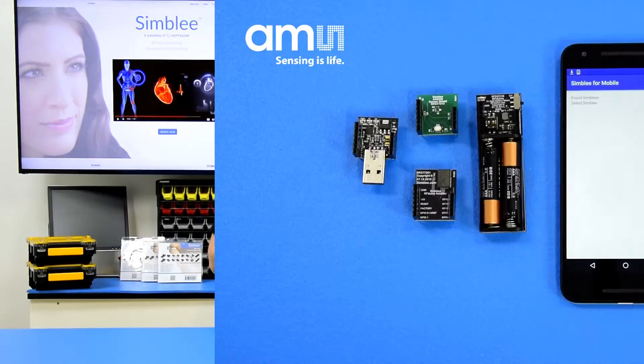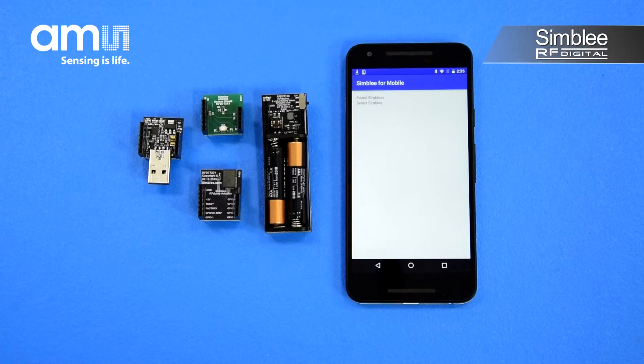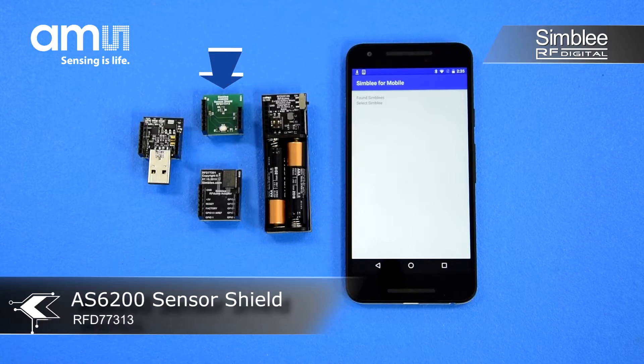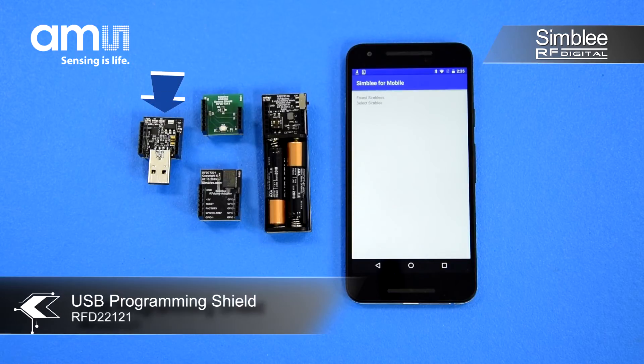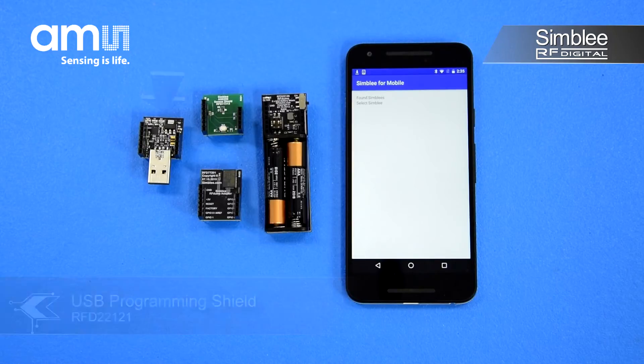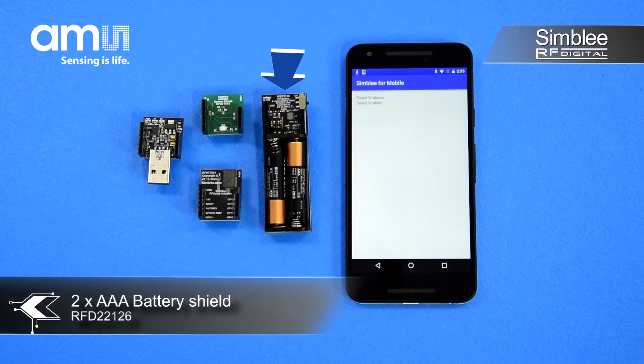Let's take a look at what's inside. We've stocked this kit with everything you'll need to get started using Symbly and the AS6200 temperature sensor. We've included one AS6200 sensor shield, number RFD77313, one Symbly 7-pin breakout board, a USB programming shield, and a AAA battery shield. We've also pre-programmed the Symbly with an example sketch for the AS6200.